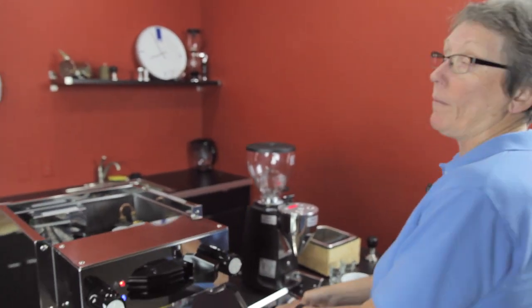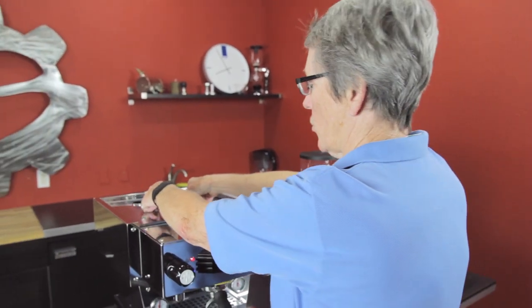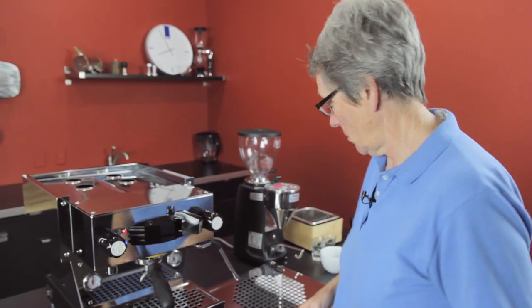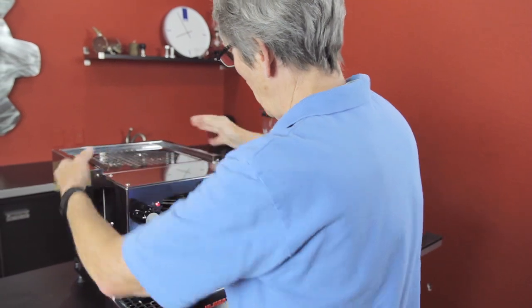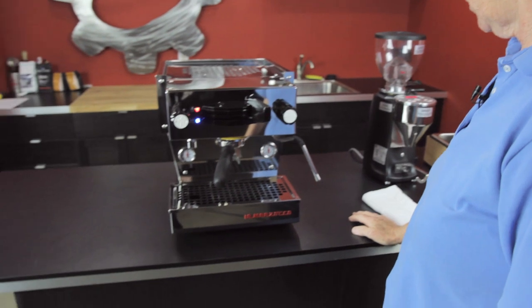This US version cannot be plumbed in — don't confuse it with the European version. If you go on La Marzocco's webpage and see one labeled 'Global,' that's the European page; the specs are different and that one can be plumbed. Make sure you're on the La Marzocco US page for any information on this machine. It's not huge for a home, but it's a nice platform and looks really nice.